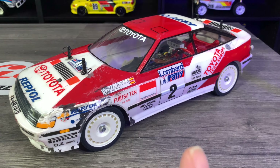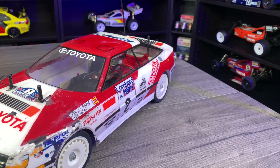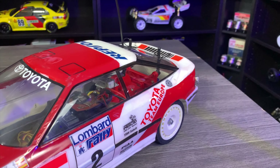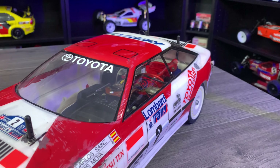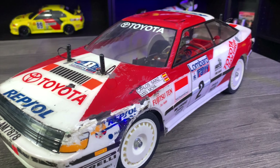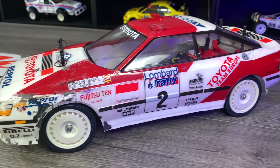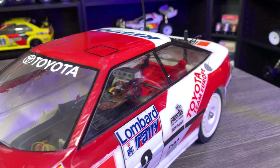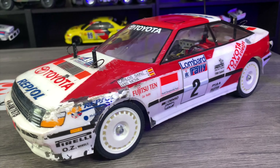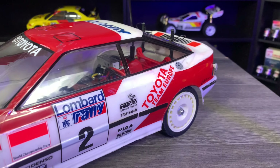Believe it or not, this car has been re-released as 58515 — it's the Toyota Celica GT4 1990. They added the 1990 to it and it came out on the TT01 Type-E chassis. The body was exactly the same, and that was on the 14th of March 2012. But the issue is you can't find the bodies at all. I thought maybe we'd see more bodies available and more decals from the second release, but it's 2012 — that's still 10 years ago — so it doesn't seem to be any more available than the ones from 1993.